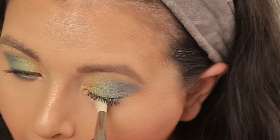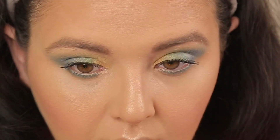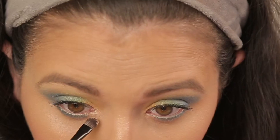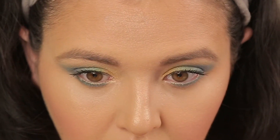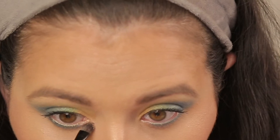We are done with the lower lash line. Now I'm going to do my inner corner highlight — I'm going with Becca's Champagne Pop. You can go with any neutral gold color you want, but I like this one.